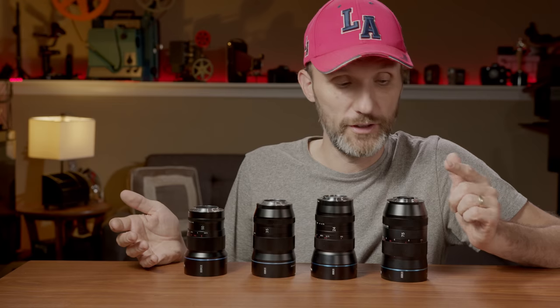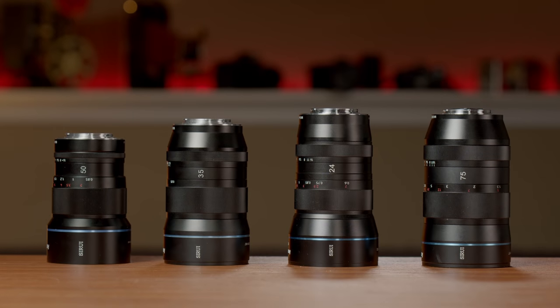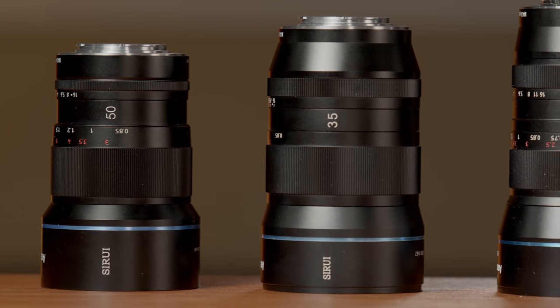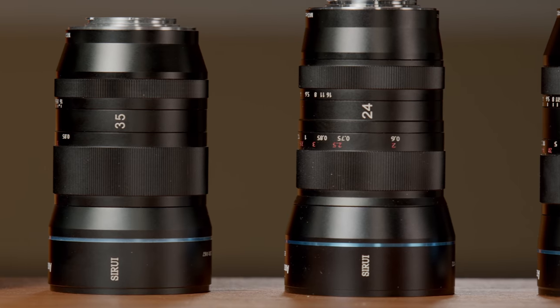How does this anamorphic lens compare to the other Ciroi lenses? It has the same solid build quality, yet it's small and light enough for an anamorphic lens. It also matches the look of the other lenses perfectly and works alongside them really well. So if you end up getting all these lenses, you'll have the most important focal lengths to be able to shoot a complete project.